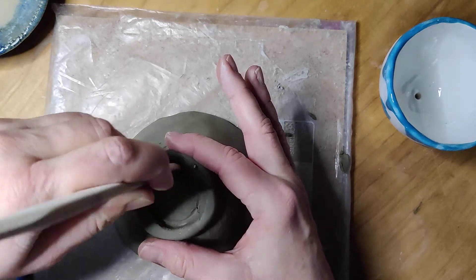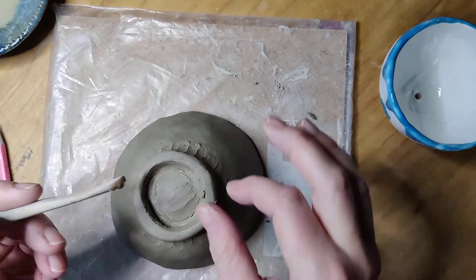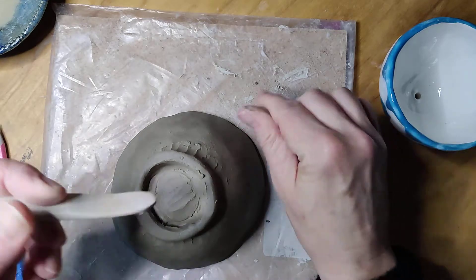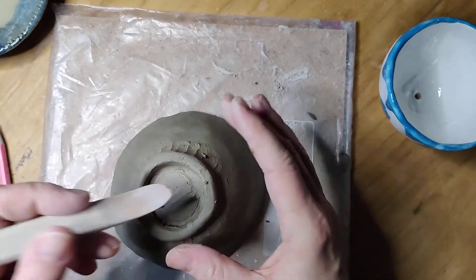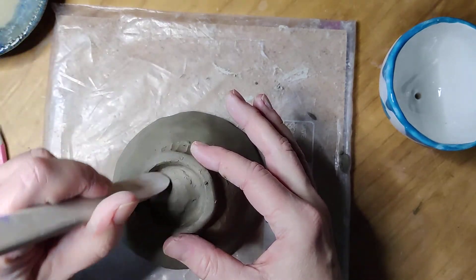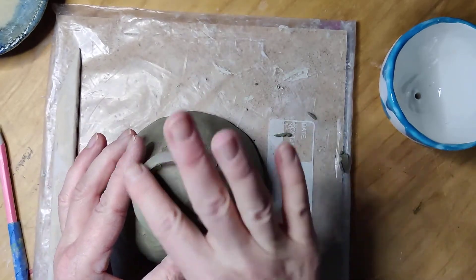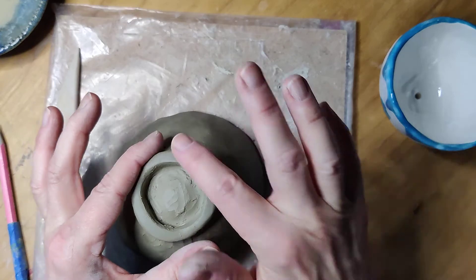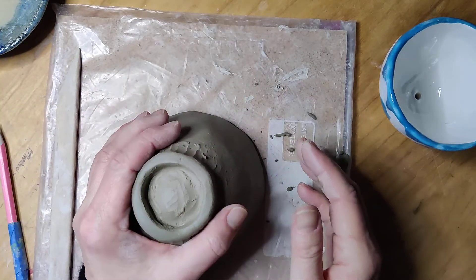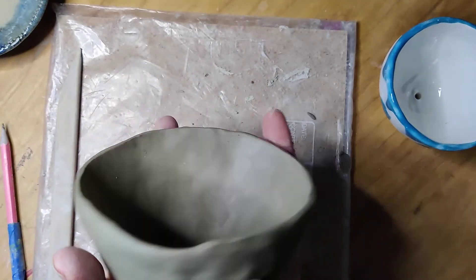I'm just taking a second to smooth the inside. When I tell you that we're working with three-dimensional objects, it means that every angle of your object counts — inside, outside, bottom, top, back, front. Everything matters on a three-dimensional object. Unlike a painting where whatever happens on the back nobody sees, and if you want to cover up the edges with mat board or a frame nobody sees that either — you have to pay attention to all sides on this kind of project.